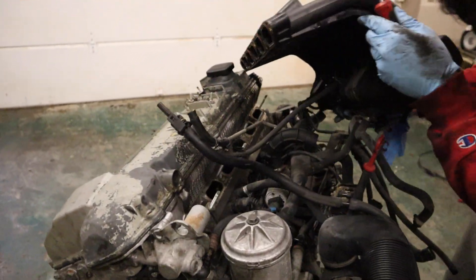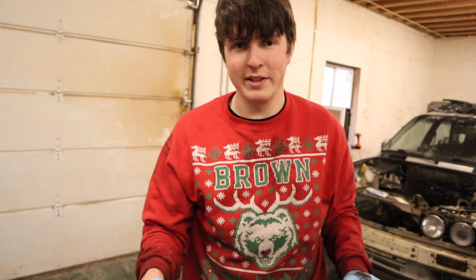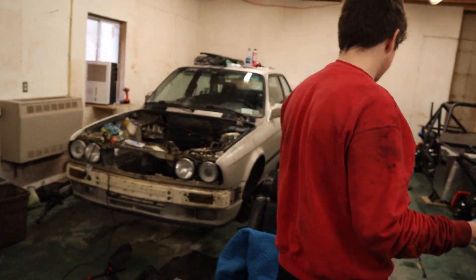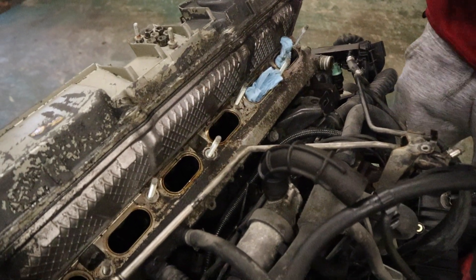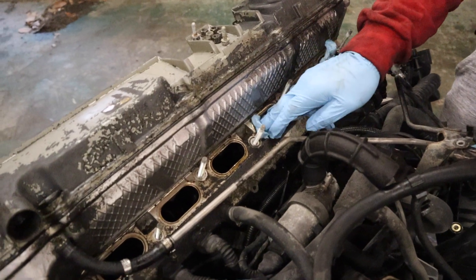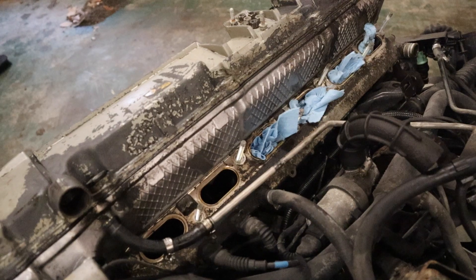It's good practice to shove some rags into the intake so you don't drop something into the engine. We are taking the head off so it doesn't matter too much, but it's still good practice. Just grab a rag and throw it in there - you don't want to drop anything in there, that would suck.